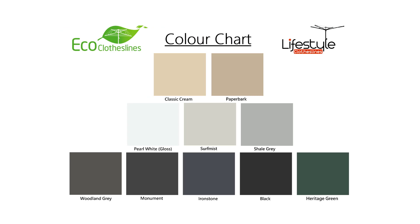With the Eco clotheslines range they come in 10 standard Colorbond colors. These are the most popular colors we see today in clotheslines, but if you have color requirements outside of these 10 colors please let us know, as we may be able to help you since we do have access to other Colorbond color ranges.